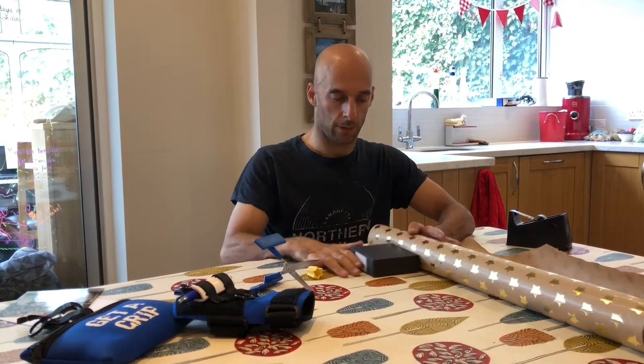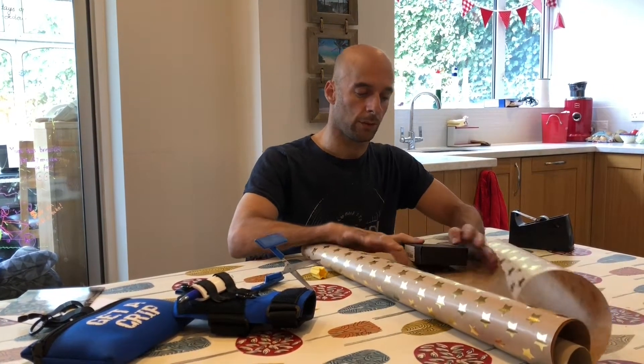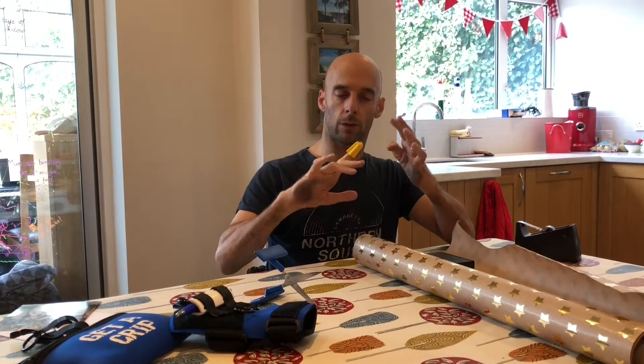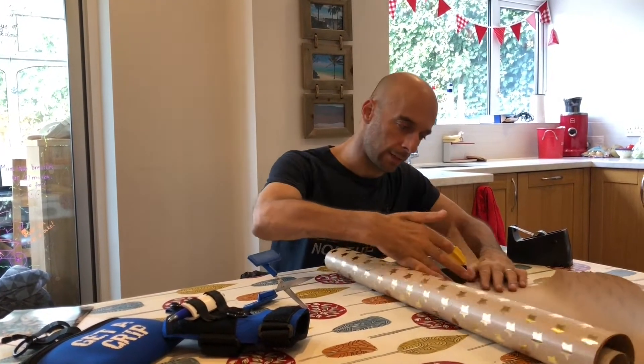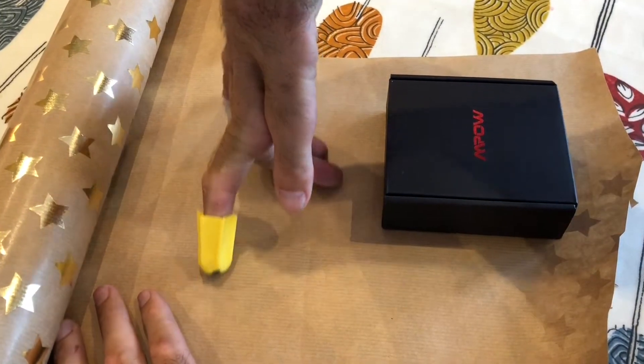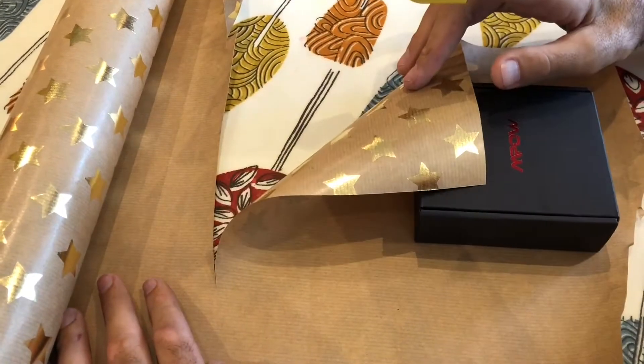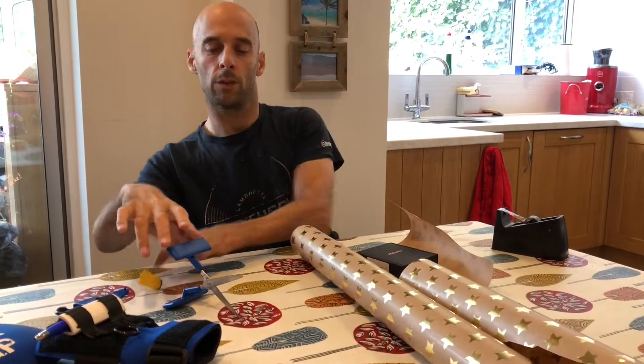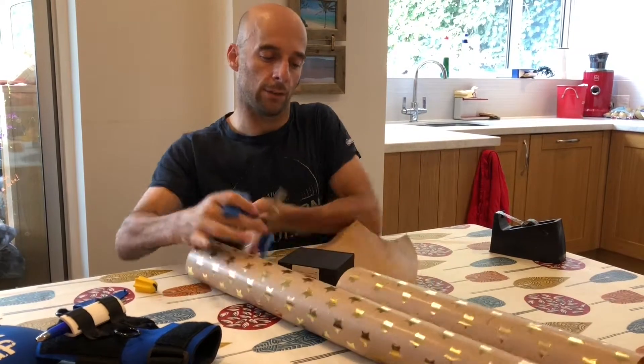Time to wrap some presents. We've got a couple of options to make wrapping easier. The first one is the Nimble — it goes on your finger and it's got a tiny cutting blade. You can use that to cut your paper. The other option is push-down scissors.